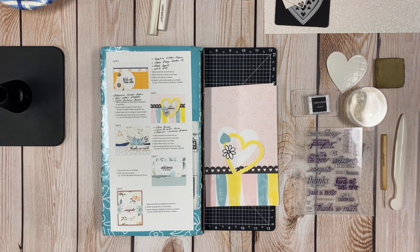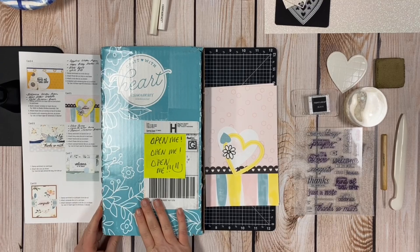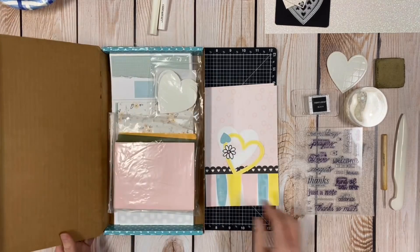We're using the heart shaker thin cuts and the clear shimmer brush and the retired Bashful shimmer brush, which is a light pink color. Let's get started. The first thing I'm going to show you, like I always do, is what comes in the kit. There are two ways to get the subscription: a four-month subscription or an annual. You get this cute little lagoon box, about 12 inches tall, and inside is everything you need to create 24 cards — 12 different designs, two cards of each.